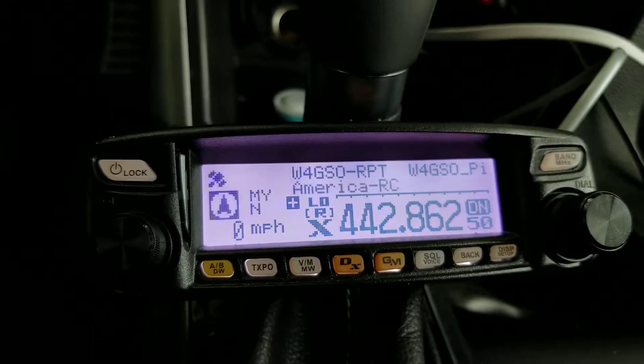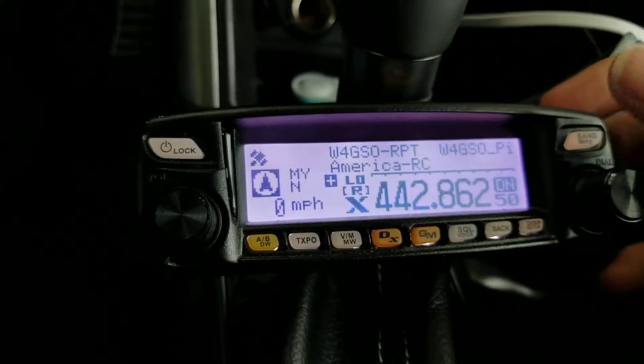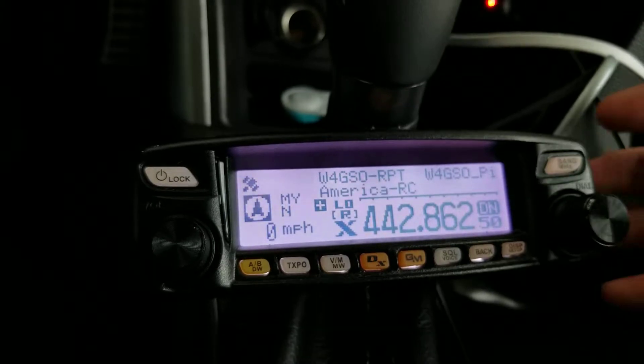If you want to connect to that reflector, just hit the band button up here. Just pop it one time and it'll instantly connect to that reflector.